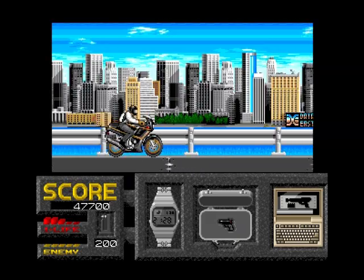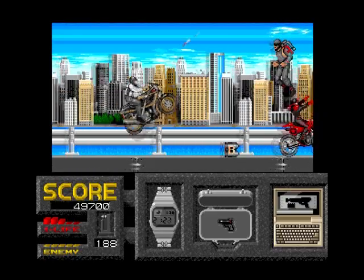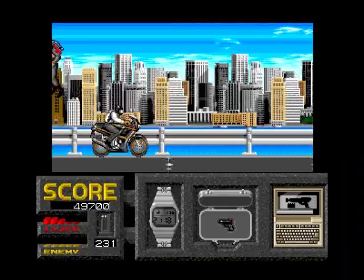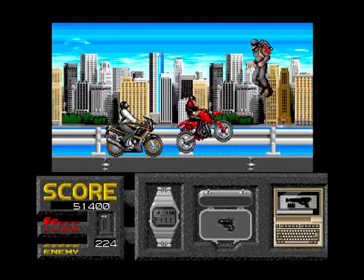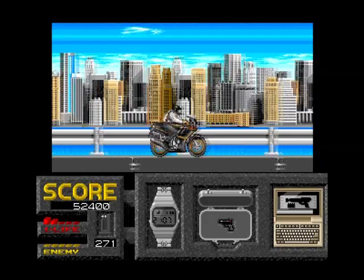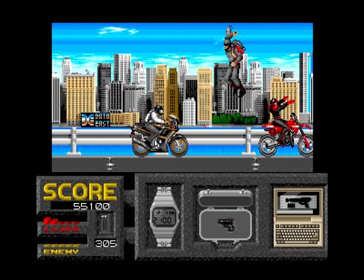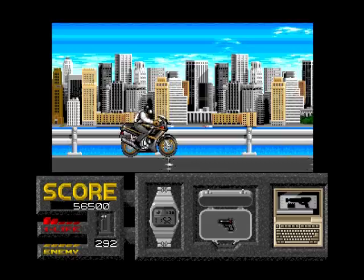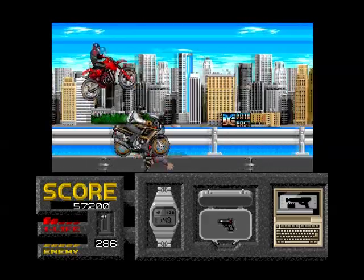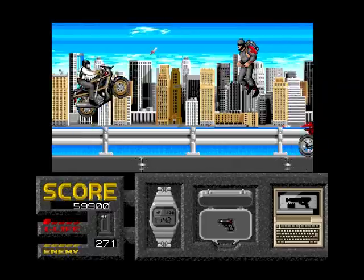I don't think you got cutscenes on the Commodore 64 version - I can't remember. Oh no, this looks a bit rubbish, it just feels lazy. I'm actually strangely enjoying this more than the James Bond games on the Amiga though. We've got lots of different levels going on - I was on a parachute, then it turned into a shoot-em-up, now on a motorcycle. So there's a lot of variation in the game.